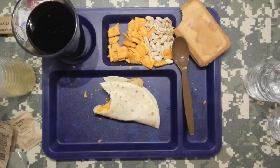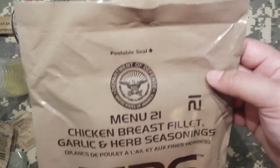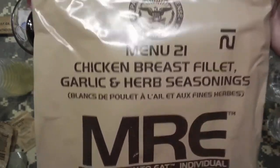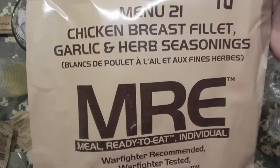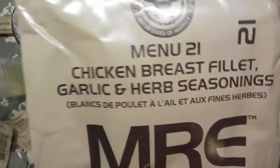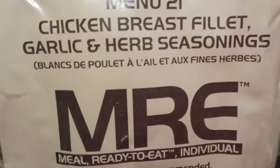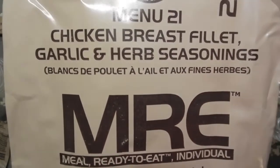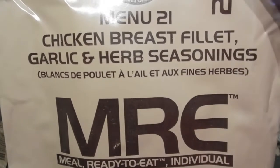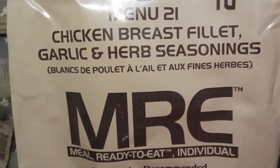There you have it — that's the chicken breast filet MRE, menu number 21, garlic and herb seasoning. Genuine Department of Defense military MRE. Not bad folks — overall yeah, three, three and a half. Thanks for watching everybody. If you liked the video smash that like button. Thanks to all the new subscribers — I appreciate it, I enjoy making these videos. With that said, thanks for watching, I'll see you next time.